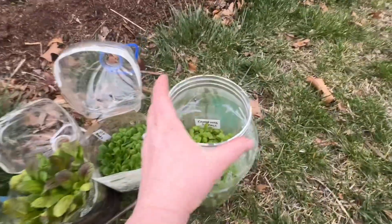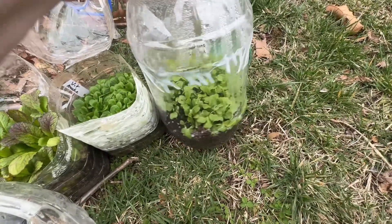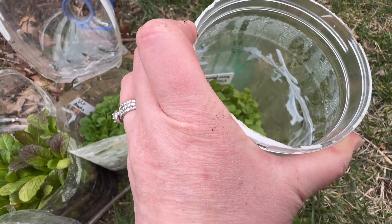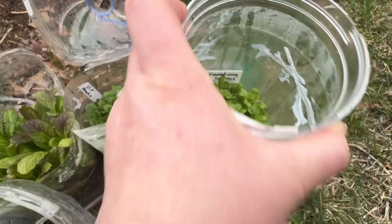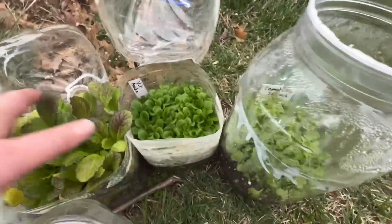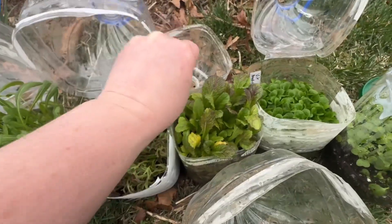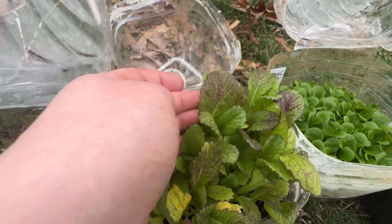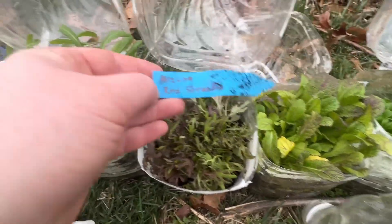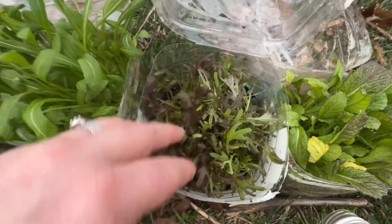Going around this side — this is like an old pretzel container — this is kamatsuno spinach. Look how good that looks, I need to plant that up. I planted some vitmatch. This is red giant mustard — isn't that really pretty, look how pretty the leaves are. This is mizuno red streaks. Again, gorgeous.